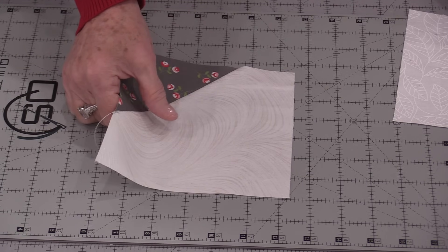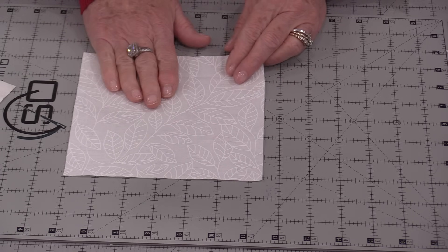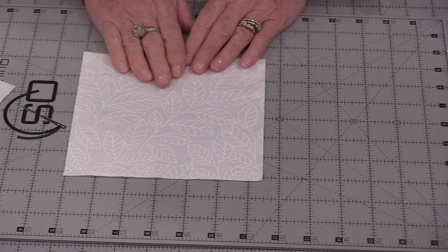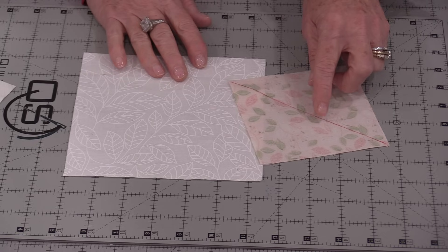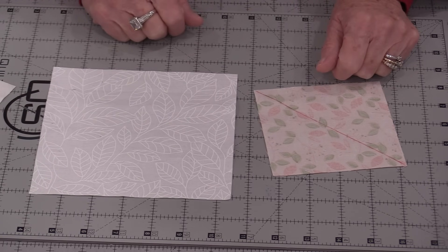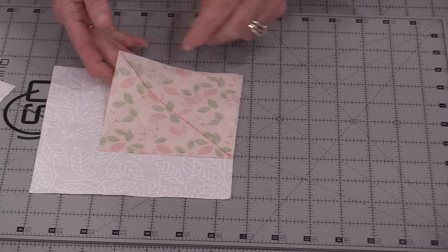There is a little trick to keeping this very precise. Pressing is one key thing — make sure that our block is well pressed before it is cut, and that goes for that corner block as well. The corner block is four and a half inches, the background fabric is six and a half inches, and we are going to draw a line from corner to corner.